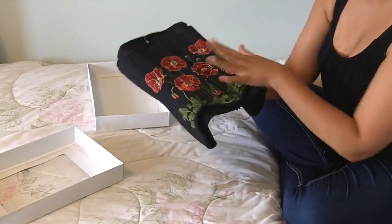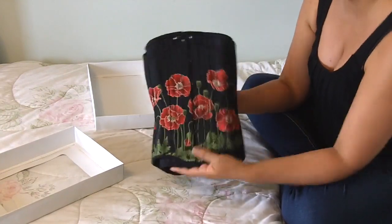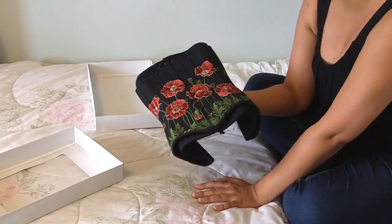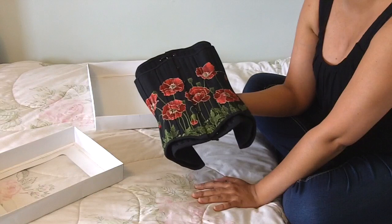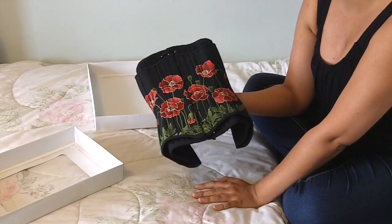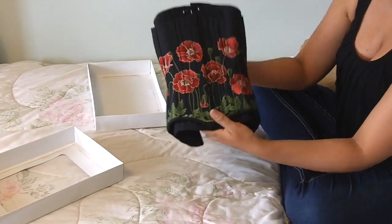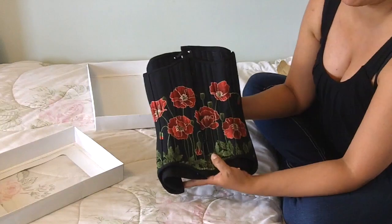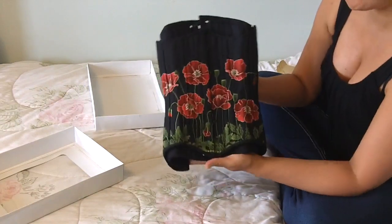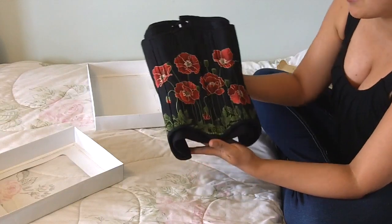Once I start breaking this in, I'm going to post some pictures on Instagram and probably push it to Tumblr as well. How am I going to have the time to break in all of these corsets? I'm probably going to be wearing them for like 20 hours a day just to break them all in at the same time. I really do need to get back to doing reviews because I have quite a backlog, but I'm pretty excited to get back into it in the next month or so.